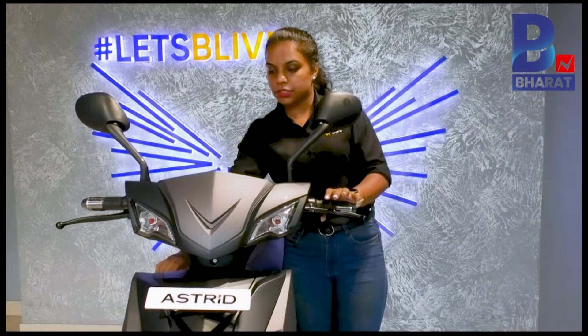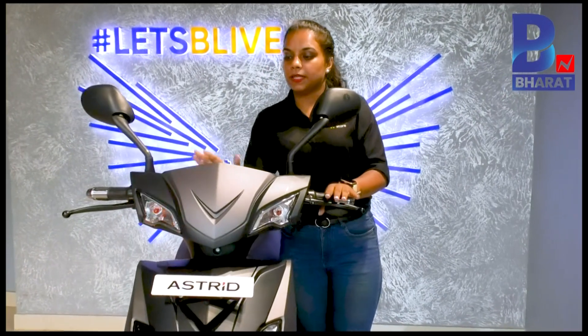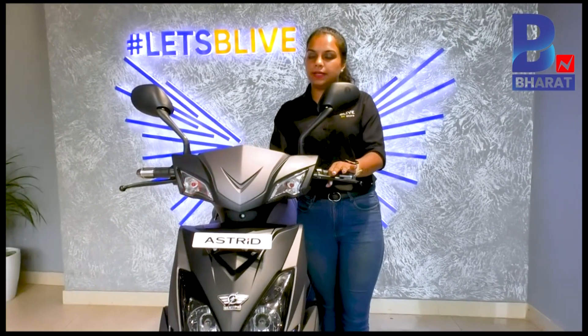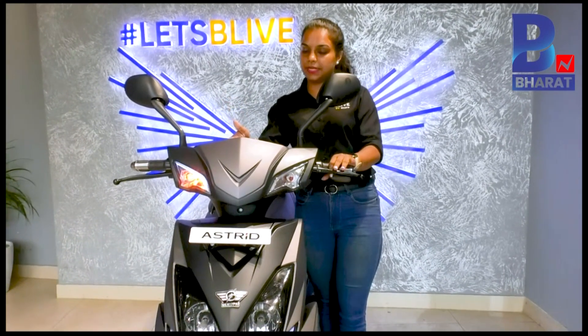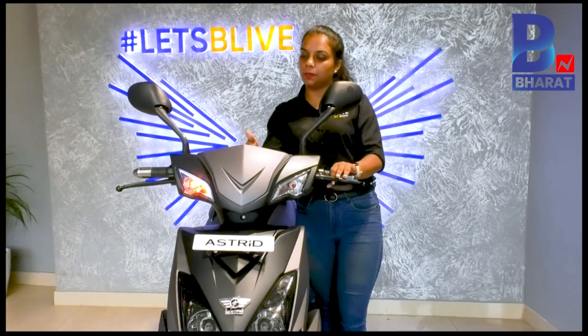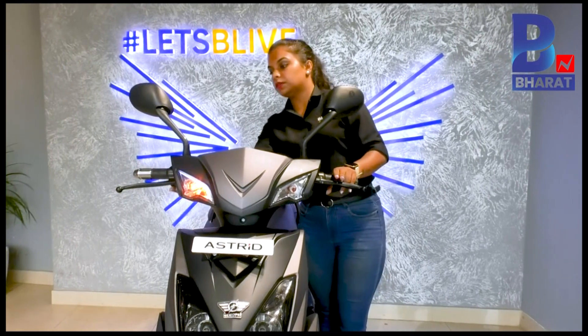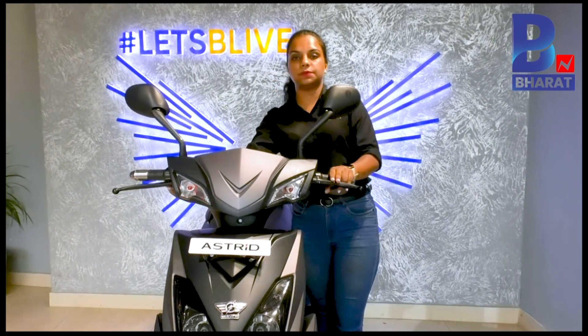Coming to the features, the display is very simple — no touch screens or anything like that. You can see the battery percentage, speed, speed bars, kilometers, and trip kilometers. There are three riding modes: Economy, Comfort, and Sports.